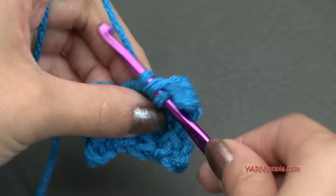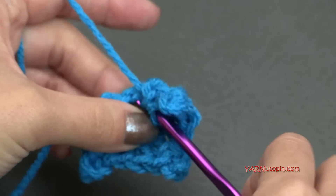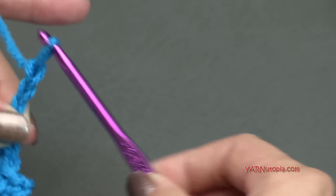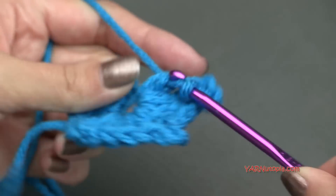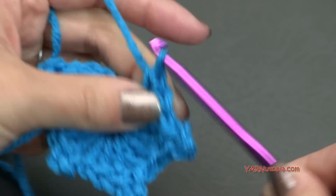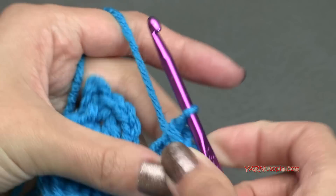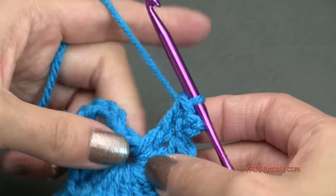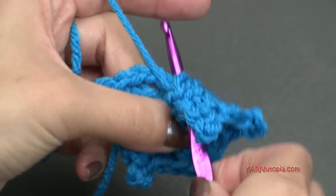Then put three double crochets in here. There should be eight picots in total. So one, two, and three double crochets, then picot — chain three and single crochet into the previous stitch. Then put three double crochets in there. So I'm halfway there — one, two, and three. And then make your picot and then single crochet in there. I have five here so I'm going to do three more. It's exactly the same concept: just put three double crochets into the ring and then make a picot.